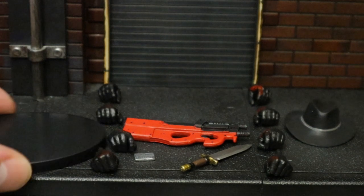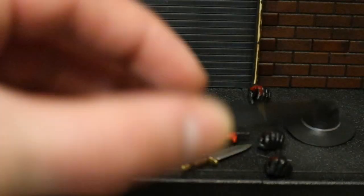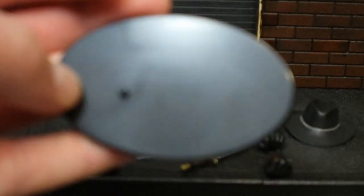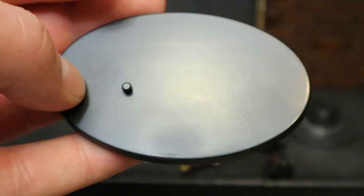Starting off with the boring stuff — his stand. This here is an oval. It's got a peg on the top for the pegs on their feet. Pretty much hollow. Nothing special going on with this thing. I'm not much of a stand guy. I prefer my figures to stand up on the shelf on their own. This is going to go into a huge box, never to be seen again.